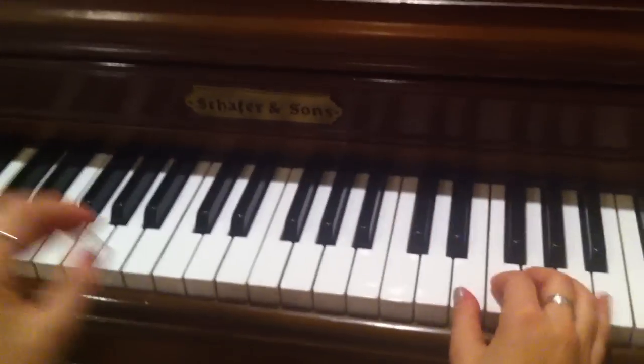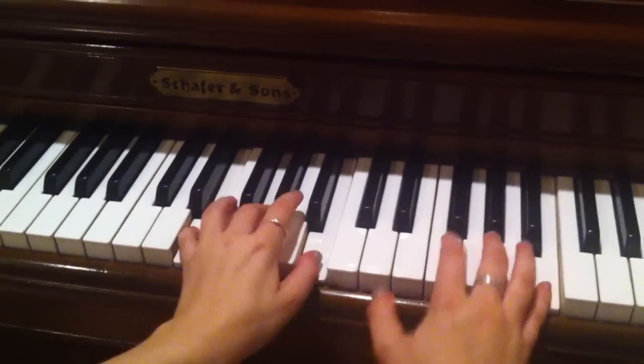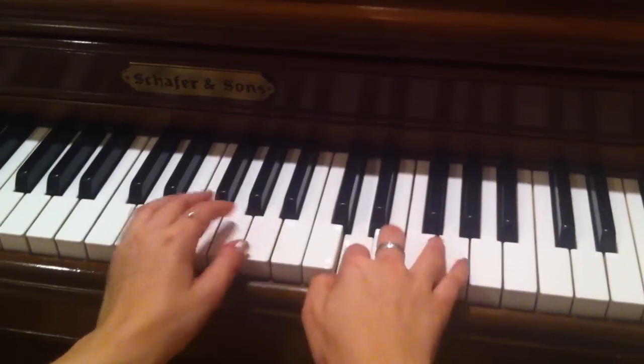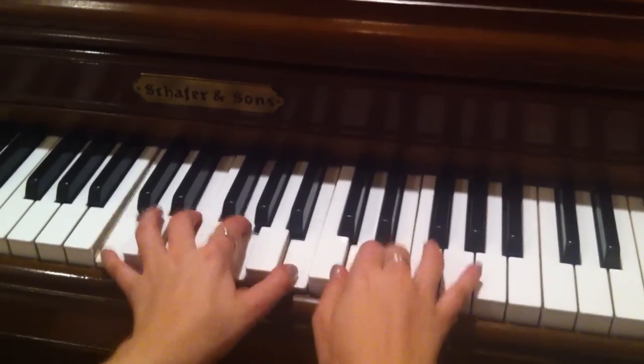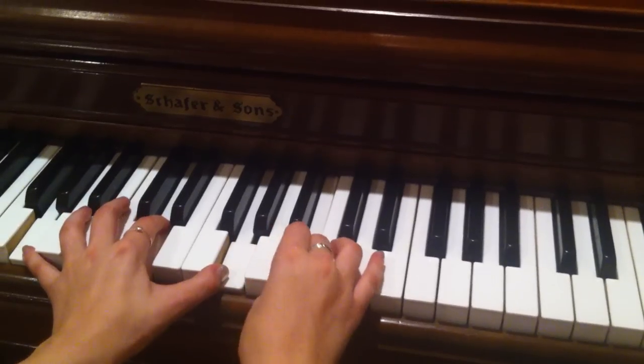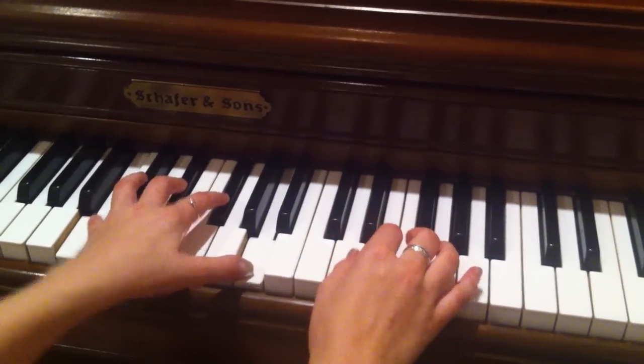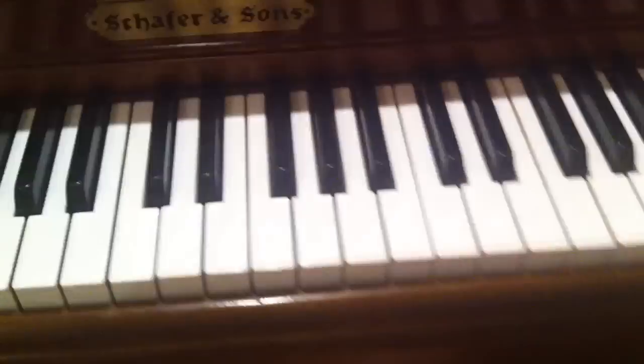Okay, so here it is all together. And I might mess up, I'm sorry. Okay, that's it. Thank you.